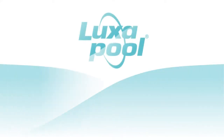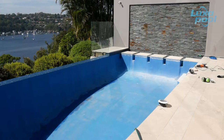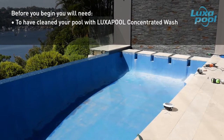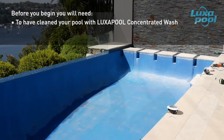This video is part of a series of videos that guide you through the steps to prepare and paint your pool with Luxapool swimming pool paint. In this video we will show you how to abrade an epoxy painted pool prior to painting with Luxapool epoxy pool paint. Abrading the pool surface creates a mechanical key for optimum adhesion of the pool paint. Before you begin, ensure that the pool surface has been cleaned with Luxapool concentrated wash to remove body fats and oils. Watch the video titled 'How to wash with Luxapool concentrated wash' to know more.